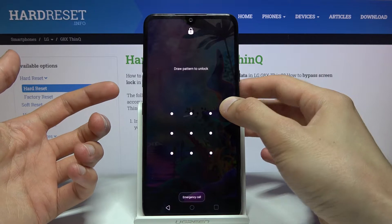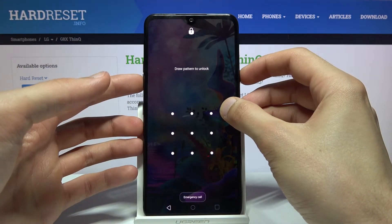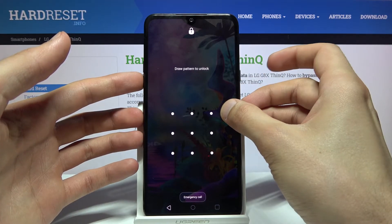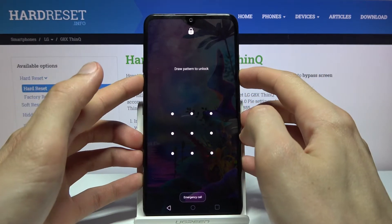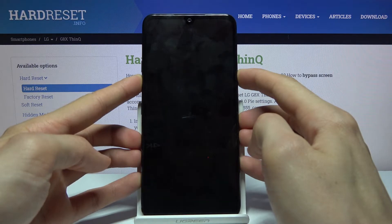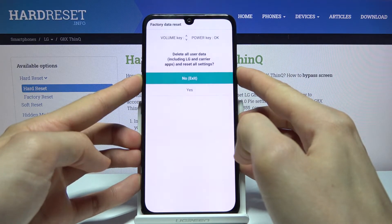To get started, hold the power key and volume down to forcibly shut off the device. Once it shuts off, you'll see a countdown — keep holding until you see the LG G8X logo on the screen, at which point let go of the power key and then immediately start holding it again. Keep holding through the countdown — three, two, one — let go and start holding again, and there we go.